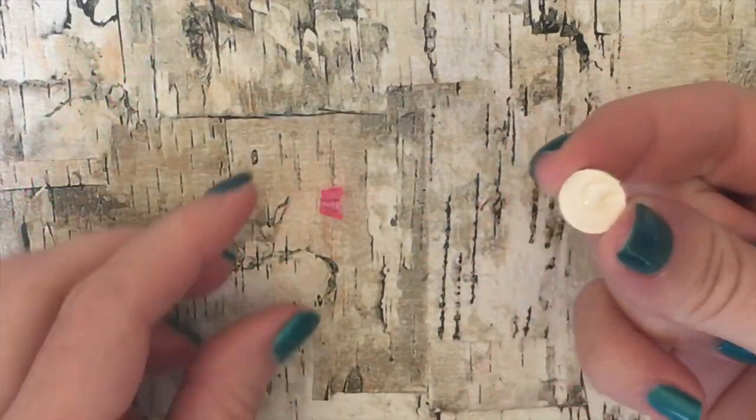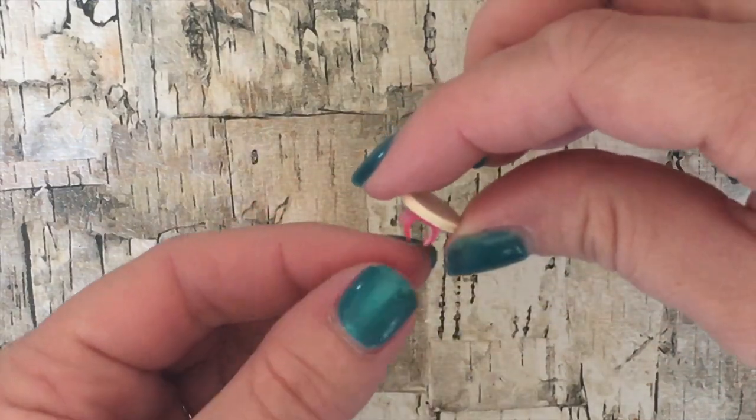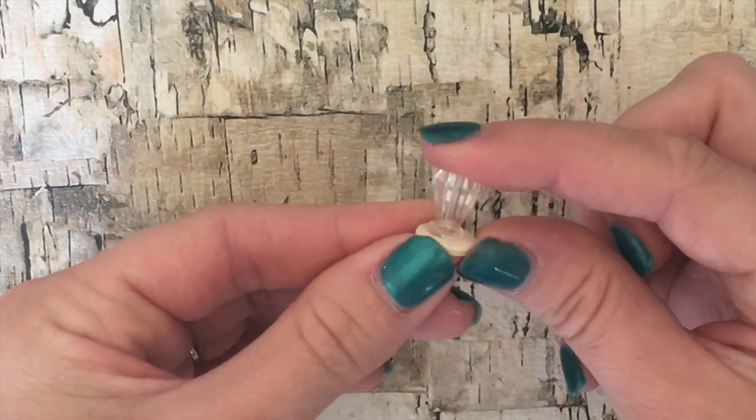Now take your small wooden circle and glue it to the top of your ring. If you don't have a wooden circle you can just use a hole punch and punch out circles from recycled paper board. Now take a bead shaped like a ring pop and glue it to the top. We found these beads at Michael's.